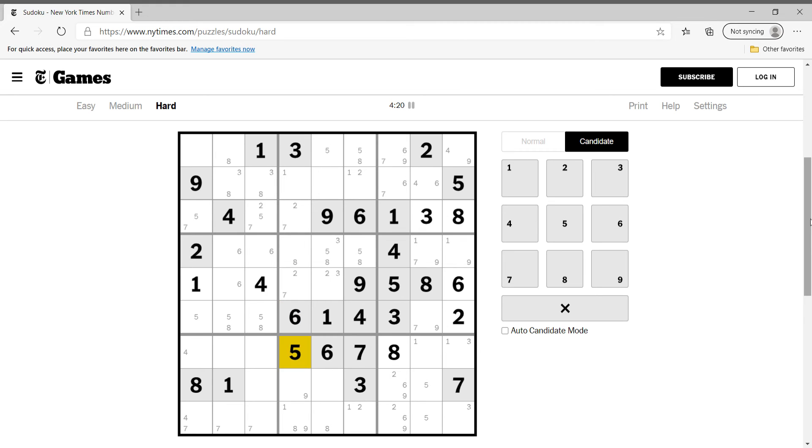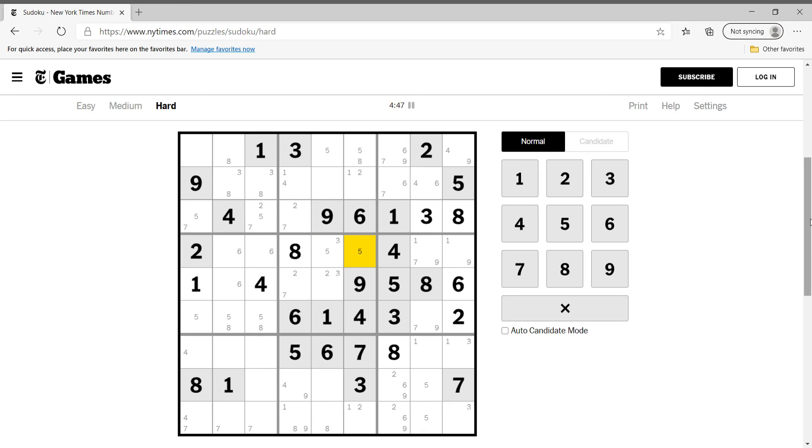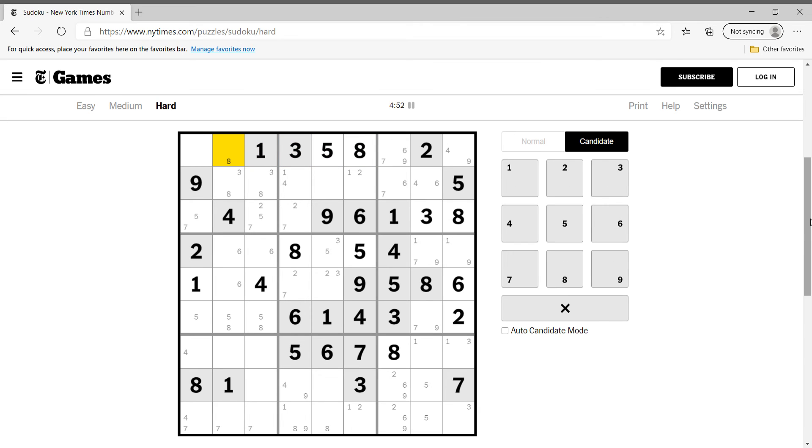What goes in this cell? Four can go here. This cell right here cannot be one, two, three, four, five, six, seven, or nine — this is just an eight. So this is five, this is eight, this is five.